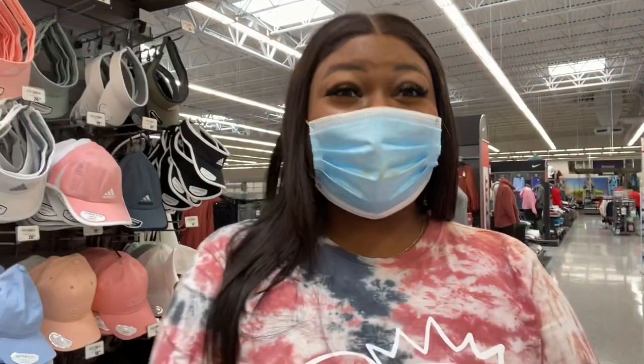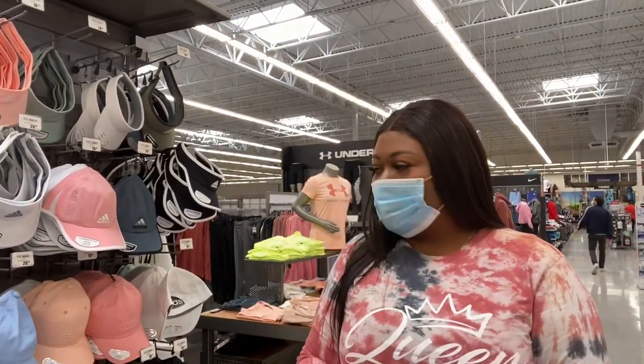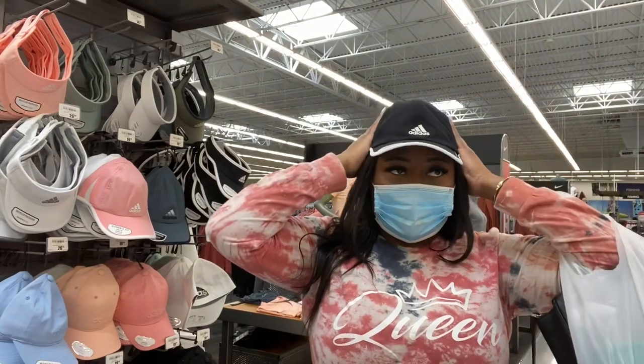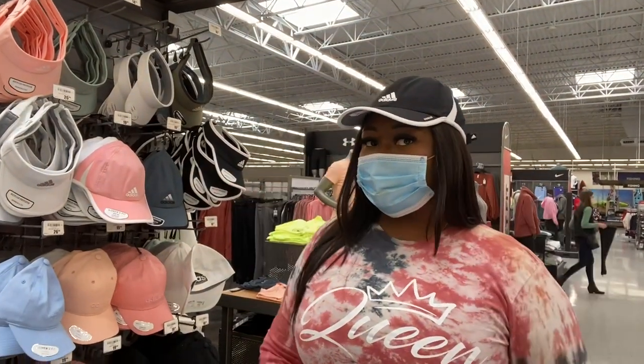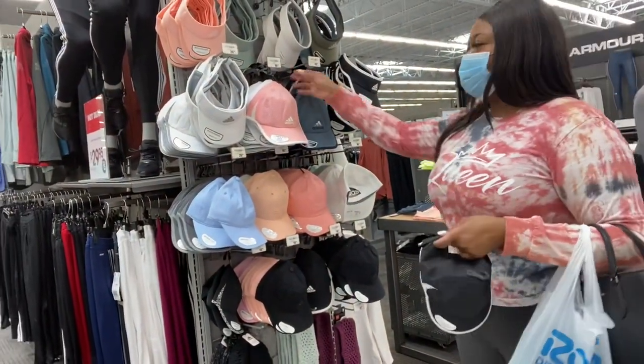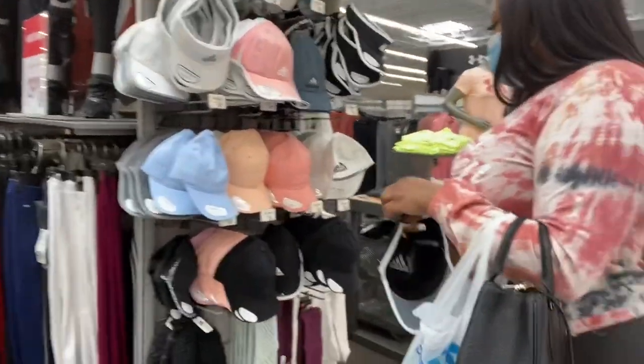I just bought a hoodie — do I really need another one? Probably not. Oh, I like this hat though. No, I don't think I'm gonna be able to fit in here. Head too damn big. Is there an adjustable band? My head is too big. All right, we're not doing that. Let's go look at something else — maybe they have crocs.